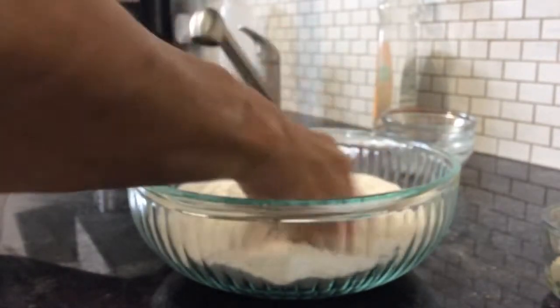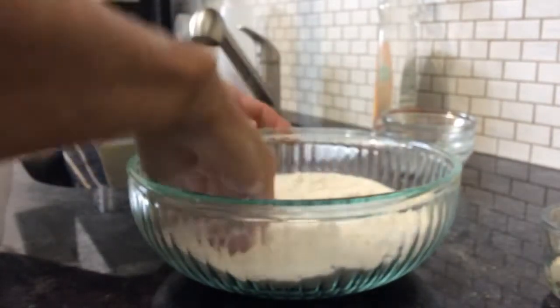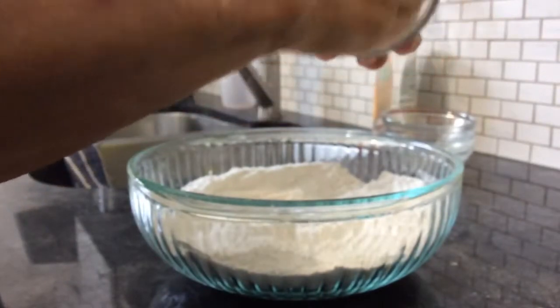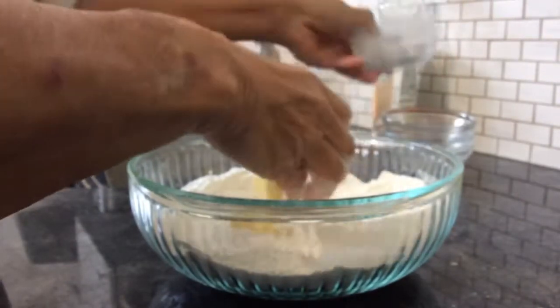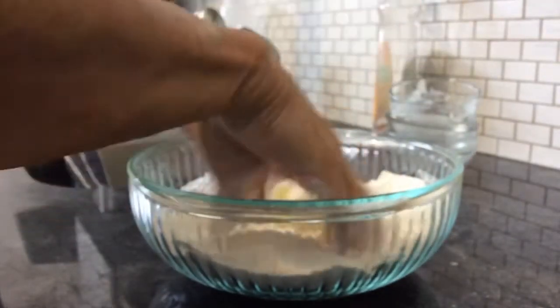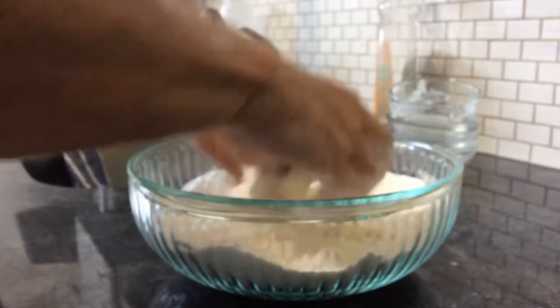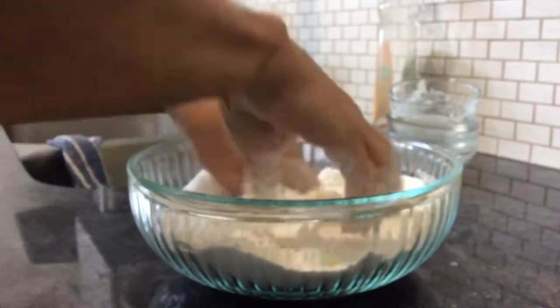These are quick cinnamon buns that are just going to go in the oven — there's no yeast or anything involved. Three tablespoons of softened butter, so I've mixed up the flour and now I'm just going to mix the butter in.